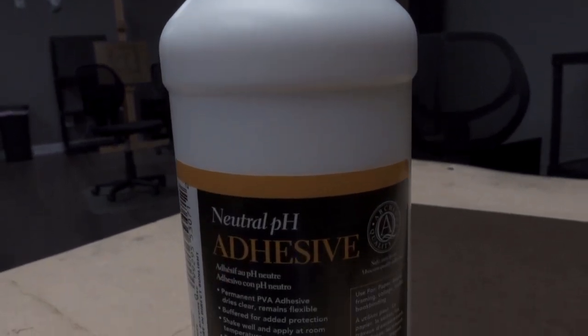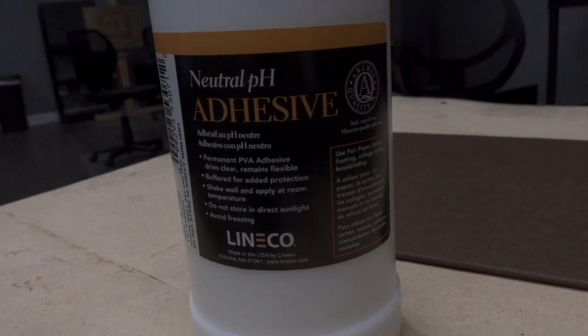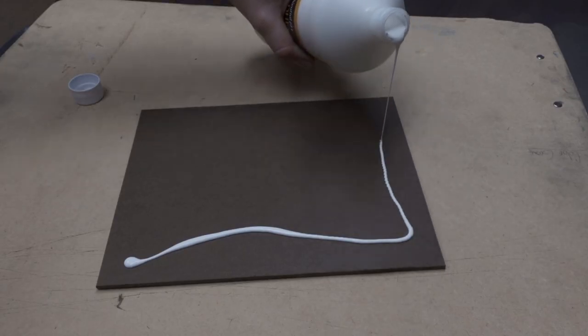You're going to want to cut your canvas to size so it fits on the panel, but leave about a half inch of space around the edge so you have a little bit of wiggle room. I like to keep a bunch of these just cut up and ready to go. To adhere the canvas to the panel I'm going to use a neutral pH glue — I really like this adhesive from Lineco. It dries clear, it's flexible, and it works great.